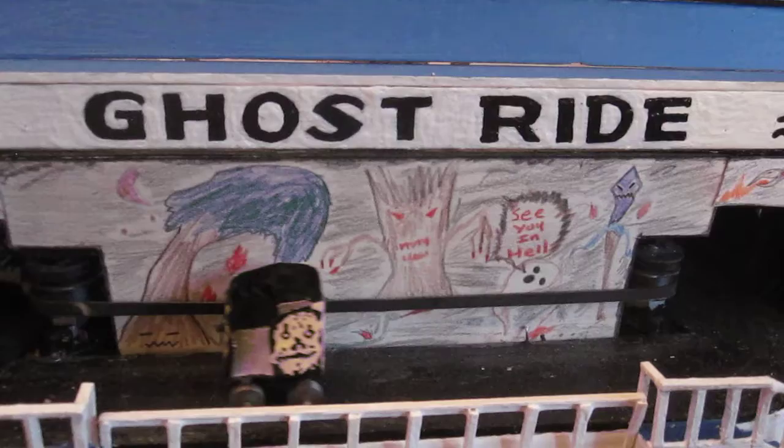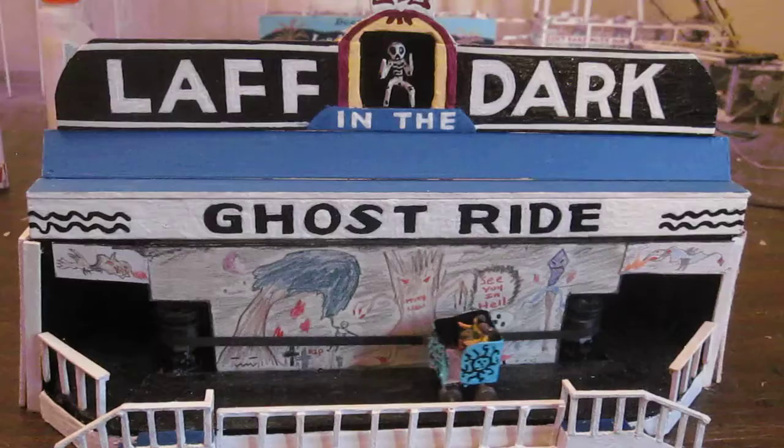I'm going to turn the ride off, and those who may wish to stay, I'm going to tell you a little bit more about Playland and this ride.